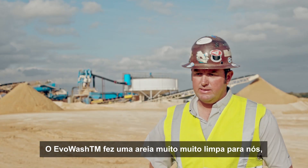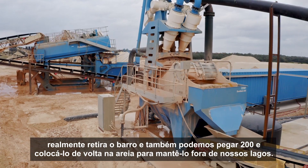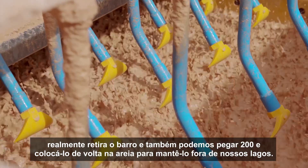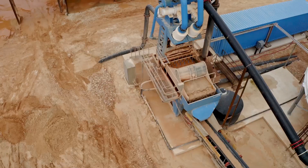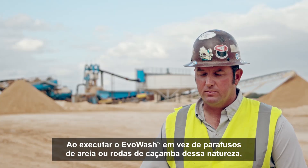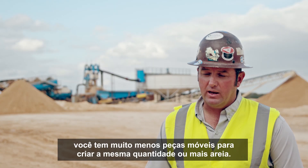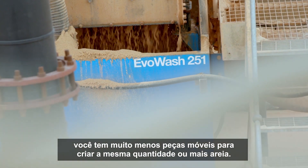The Evo Wash has made a very, very clean sand for us — it really takes out the clay, and we're also able to catch the 200s and put them back into our sand to keep it out of our pond. By running the Evo Wash instead of sand screws or bucket wheels of that nature, you have a lot less moving parts to create the same amount or more sand.